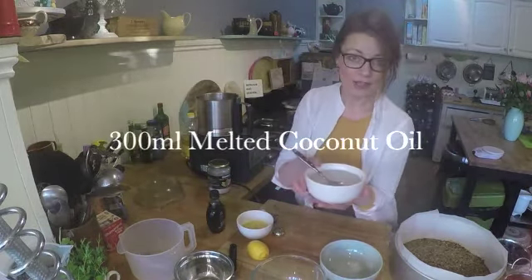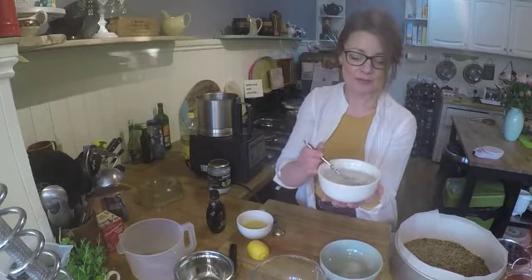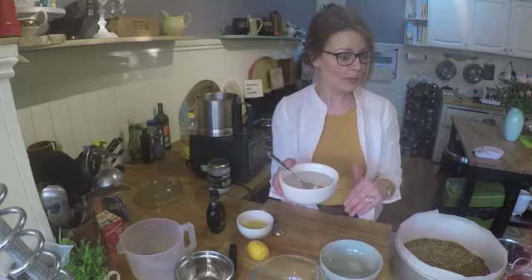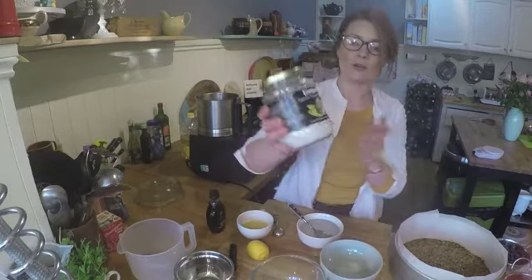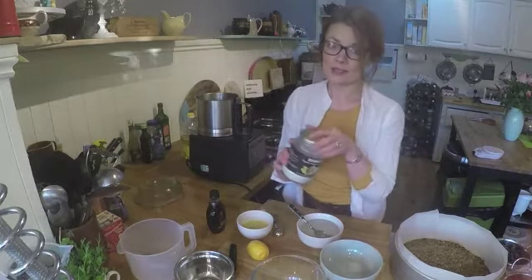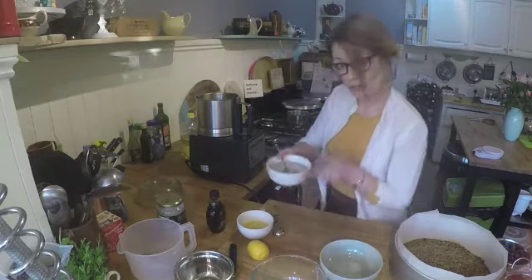We're also adding 300 millilitres of coconut oil. I've melted this in the microwave because you don't want it lumpy — you want it melted but not hot, so melt it and then let it cool for a little bit. I've gone for organic virgin coconut oil, but you can use any brand as long as it's the oil and not the butter — make sure you check.